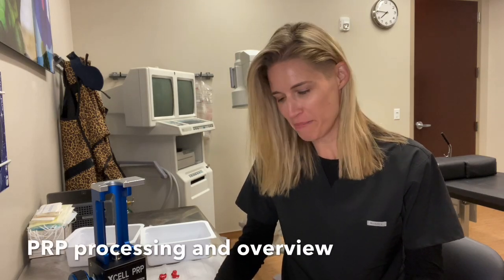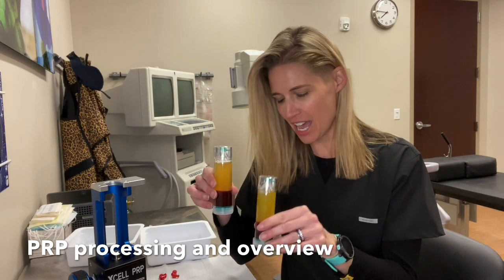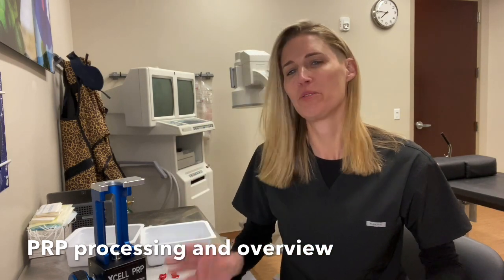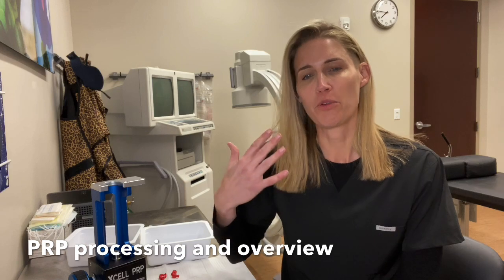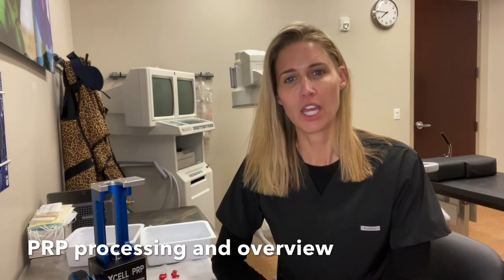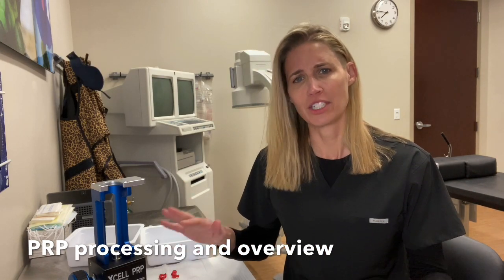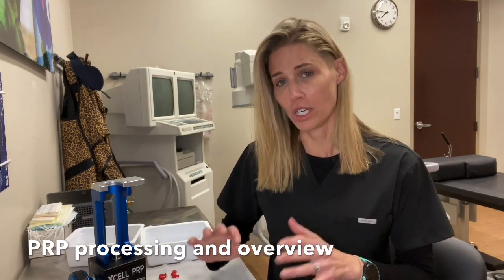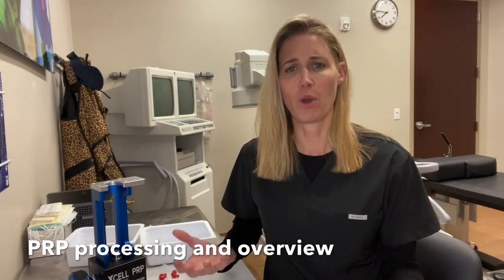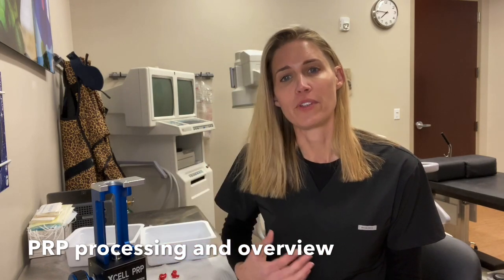Hi, Dr. Amy Killen here. So today I'm here with my good friend — or I guess friends — PRP. We're going to talk a little bit about platelet-rich plasma, what it is. I'm going to go through with you how to make it. This is meant for medical providers out there, and I'm going to walk you through what it is, the systems that I use for it, and kind of talk about the things that I use it for.